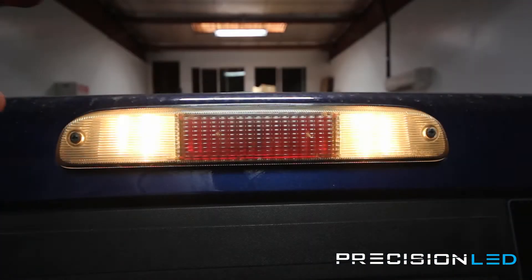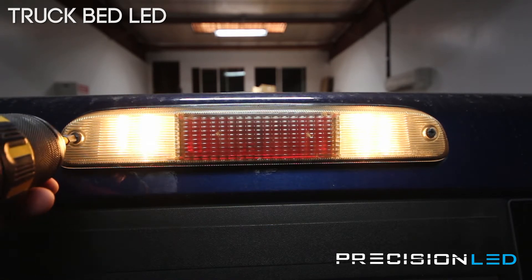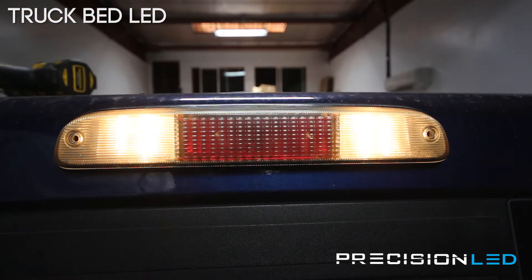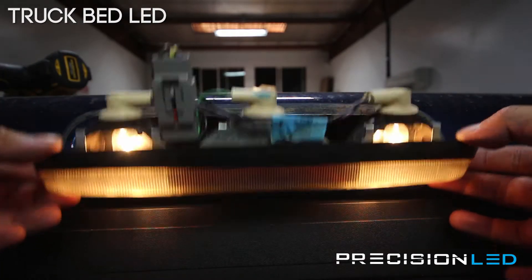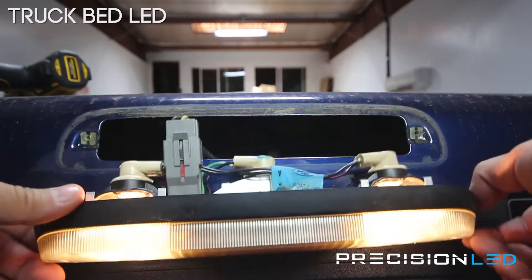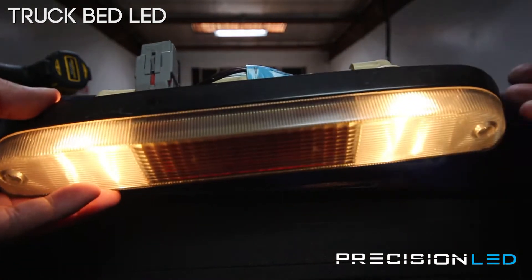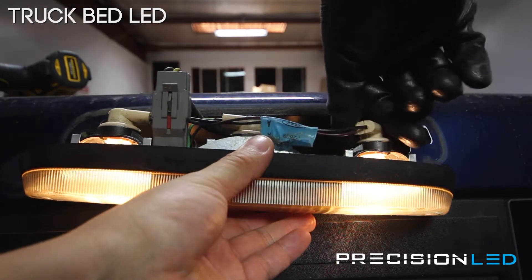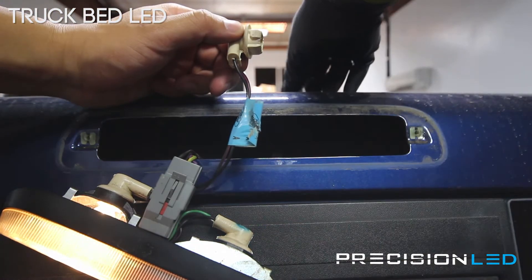We're looking now at the truck bed lights on our Ford F-250. There are two screws — all you need is a Phillips head screwdriver to remove one on each side. This should pull away pretty easily. Now you have your center brake light and your two truck bed lights. Since these are always on, I'm going to use a rubber glove to remove them because they will be hot. Twist counterclockwise to remove — they come right out. Remember, these are hot, you don't want to burn yourself.